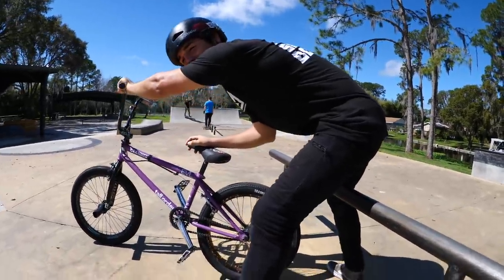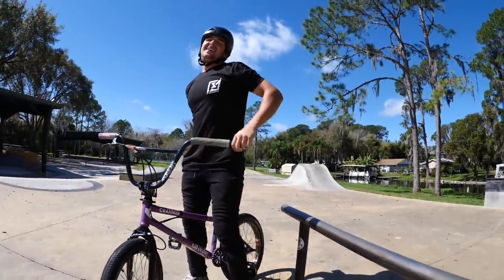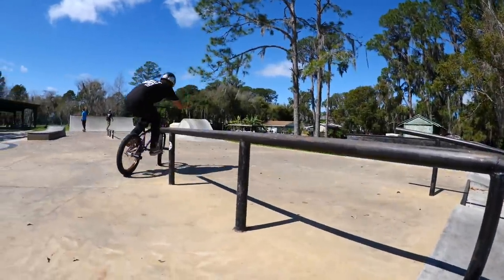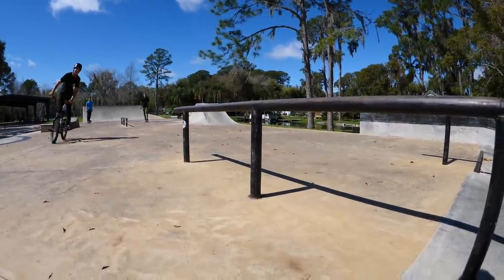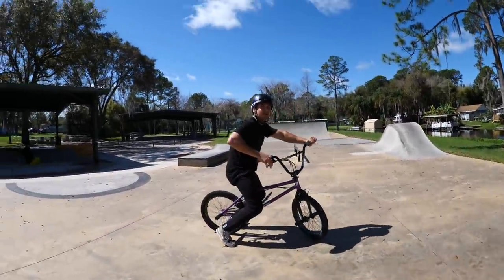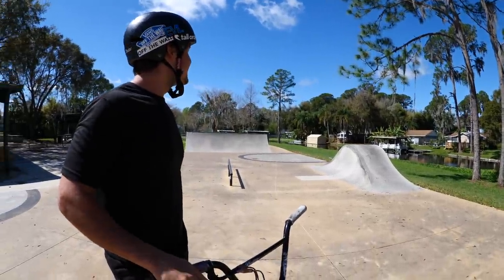That's definitely the worst way to fall — I like falling forward better. My thigh kind of hurts. Let's just land it — it's so much easier when you land it every single time. All right, much better! Let's do some boost stuff over the roller — like a suicide. That's my favorite trick you do. Let's work our way into it.